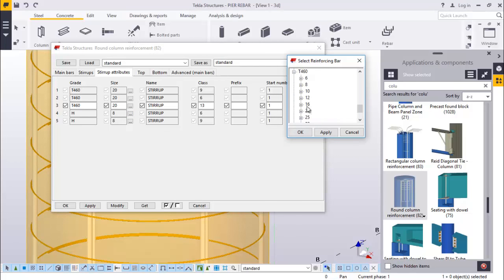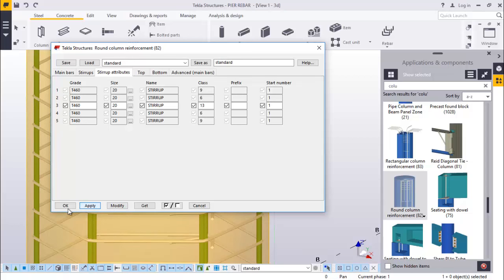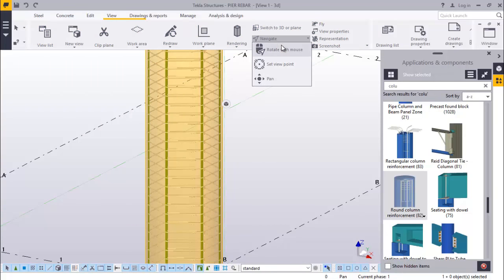Just go down, click that, come to size 20 here, pick that, apply and accept. Do the same here - just run down, pick 20, startup, and accept that. This is just an overview on how to place the ribars on a cylindrical column and a hammer shaped pier. Now we'll modify this - accept that and click OK. There you are. You can rotate this.